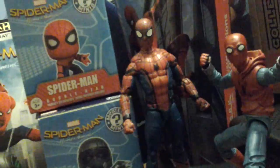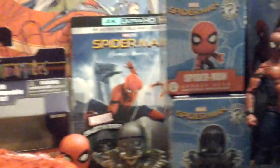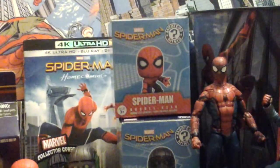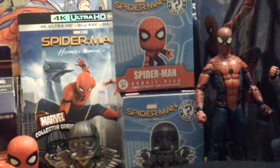Well, I hope you guys enjoyed this collection of Spider-Man Homecoming. Spider-Man Homecoming is like the best movie in the world. I am 805 Spine Unlimited signing off — hope you guys enjoyed this video!